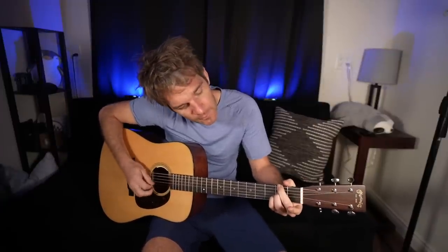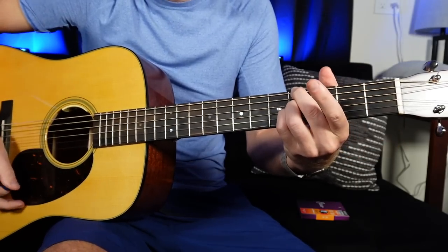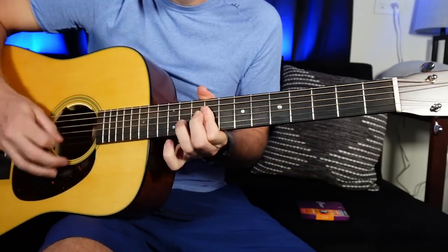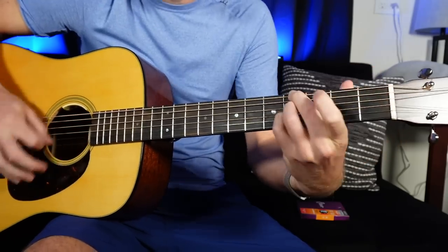Minor seven-ish shapes is what we'll use for these two on the E string. I'm muting the A string with my middle finger, then going 2D and 2G, and leaving the other strings open. So: E, C sharp minor, E, F sharp, G sharp.